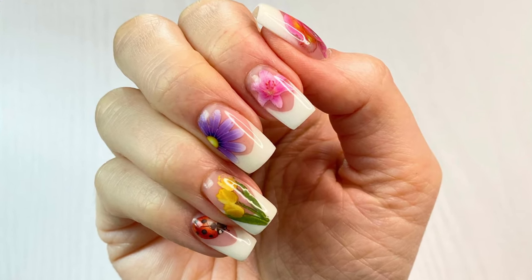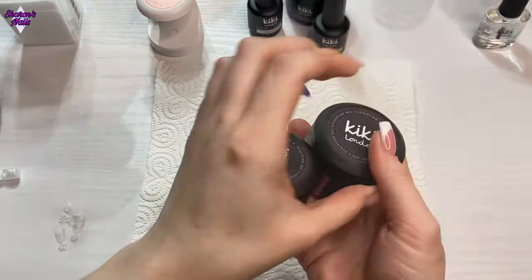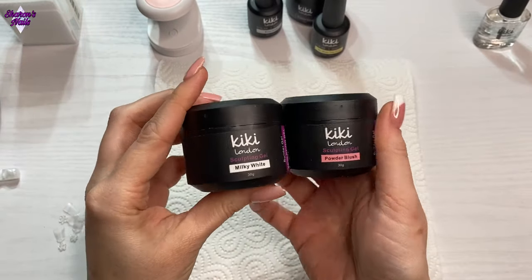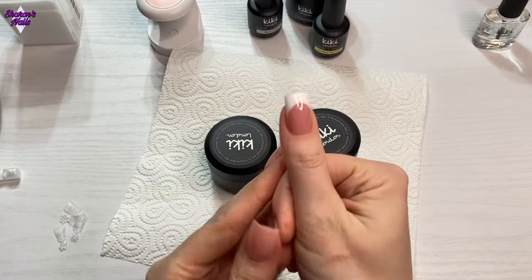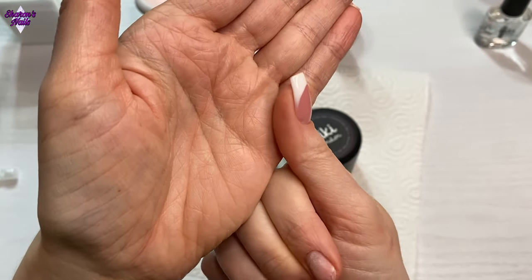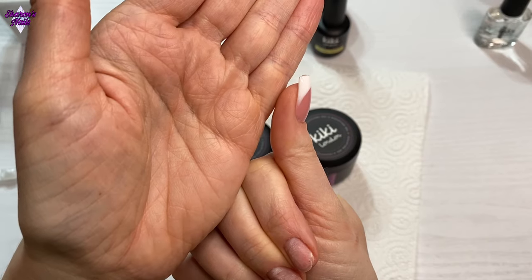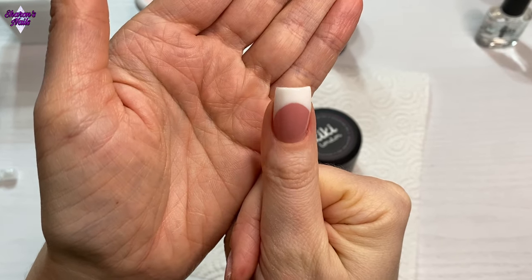Hello everyone and welcome back to another video. In this one I finally get to use my new builder gels from Kiki London. I'm not going to use the Clio one today — I'm going to use the milky white and the powder blush, which is the pink. As you can see I've already done my thumb because I was just having a little test, and it turned out absolutely perfect. I am so happy with these gels.